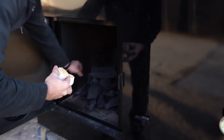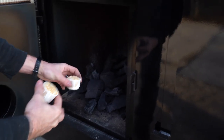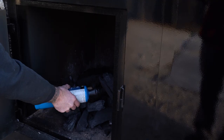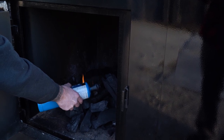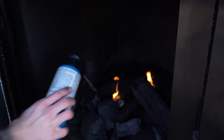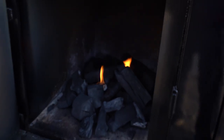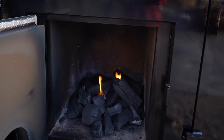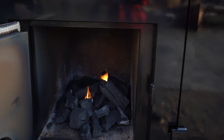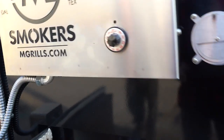You could use a torch. We got some little fire starter blocks that we're going to use and that's it. We're going to leave the door open, just get that charcoal going really well. It'll be a little smoky at first. We're going to watch the stack and watch the temperatures right now.